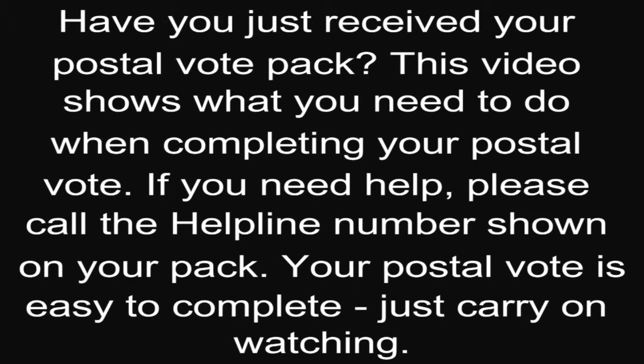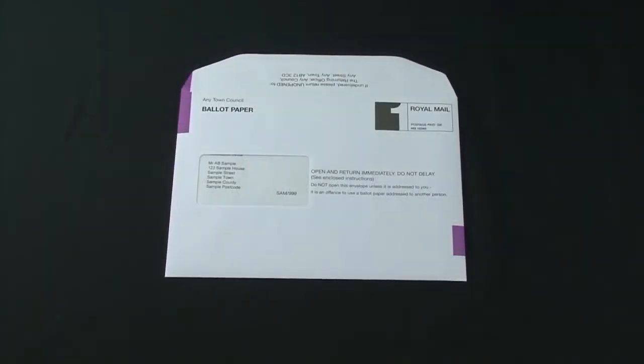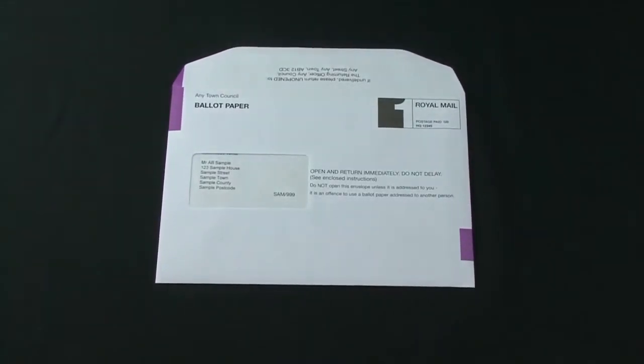Have you just received your Postal Vote Pack? This video shows what you need to do when completing your Postal Vote. If you need help, please call the helpline number shown on your pack. Your Postal Vote is easy to complete — just carry on watching.